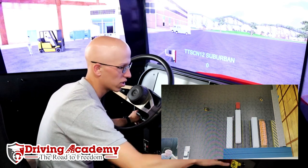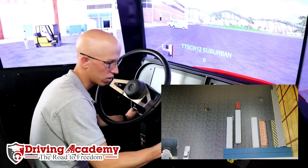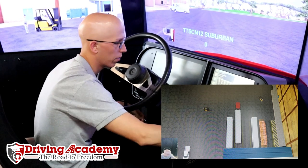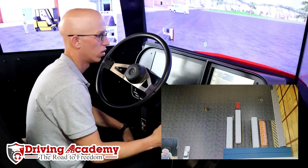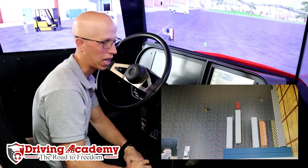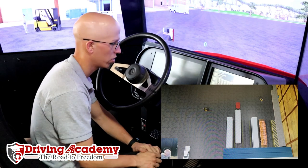So right now we're in a stick shift transmission. The first thing we have to do is do a proper safe start. Safe start means that the transmission is in neutral, we're going to turn the key all the way on, we're going to make sure the brakes are pulled out. That buzzer that you hear now is actually the air pressure building up, so we're going to give it a little bit of gas so the air pressure can build up.